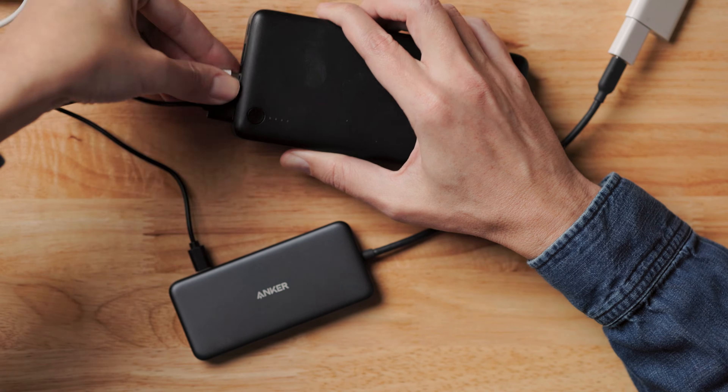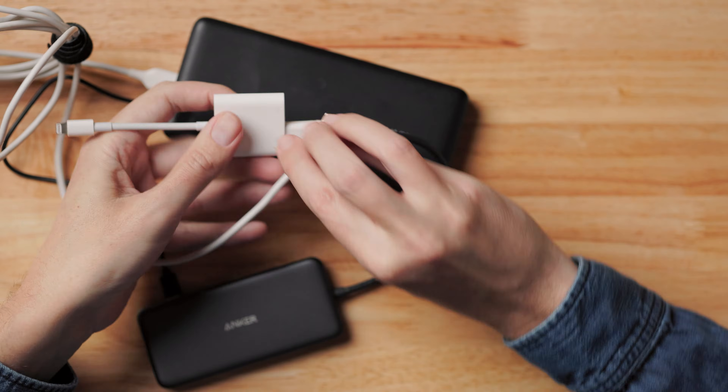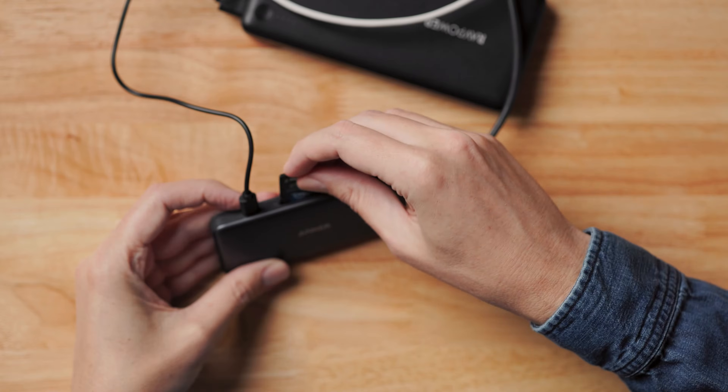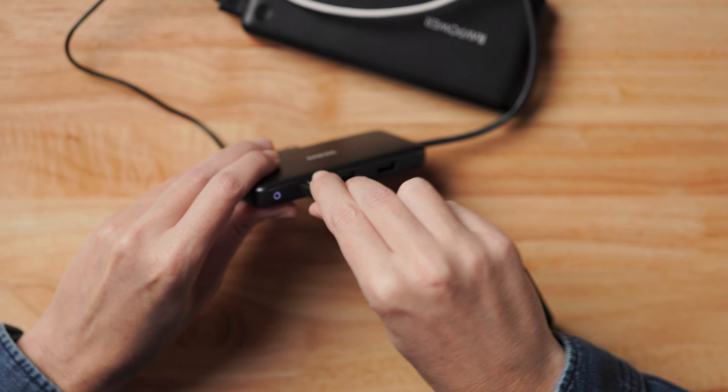While we're talking about power, this is purely optional, but you can use the additional lightning port on the adapter to charge the phone at the same time — which is part of the reason why two USB-A ports on your power bank is a good idea. Then we have our media — I'm inserting the SD card here, and then connecting the SSD drive. So we have the dongle with the SD card and SSD drive connected, providing power to the dongle, and connected to the camera adapter. Now all we need to do is connect the phone.